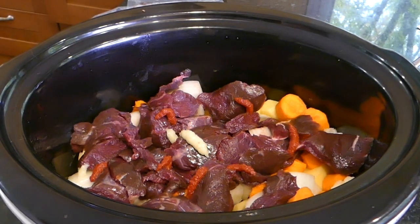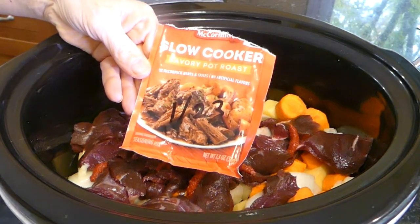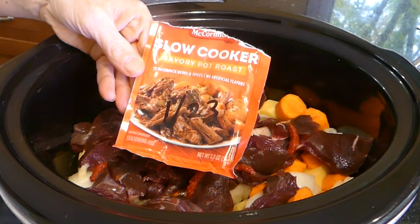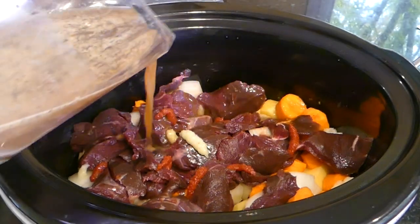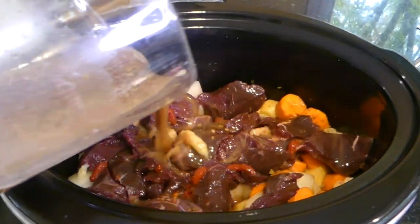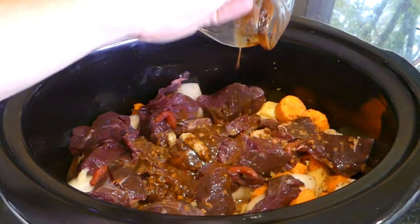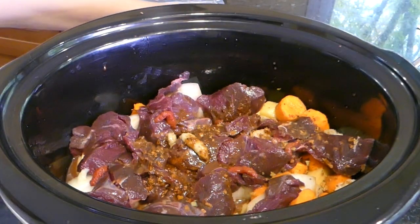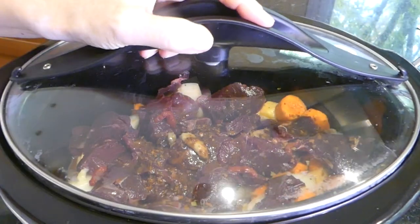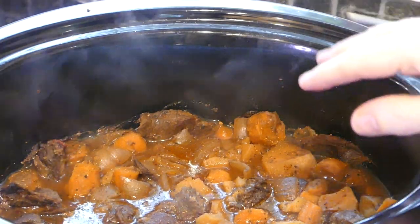Now for the ultimate cheat — I am just using a packet of McCormick Slow Cooker Savory Pot Roast. Mix it up in one cup of hot water. All of it disintegrated — there we go. That's it. We're going to put the top on, get it on low for eight hours. Doesn't it look great? I just added a little salt and pepper.